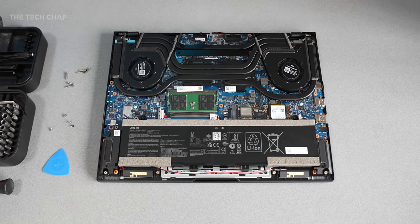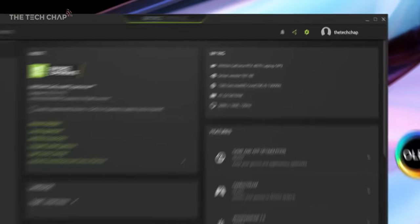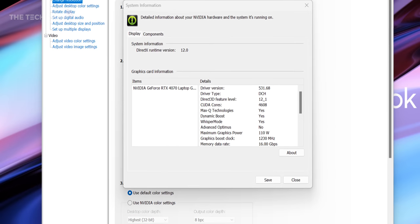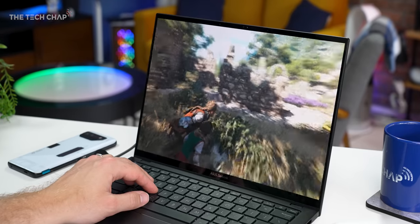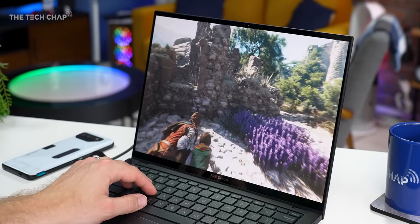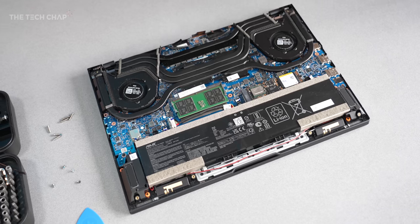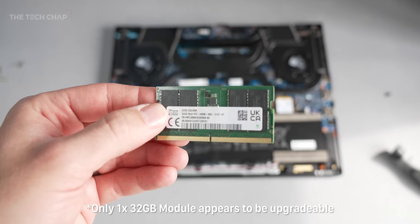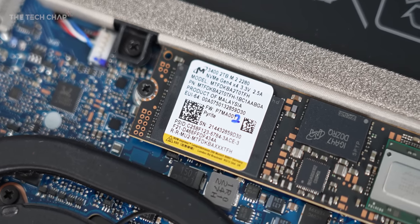Inside we have an Intel 13th Gen i9, the 13900H — a 45-watt chip which can be boosted up to 75 watts — together with an NVIDIA GeForce RTX 4070 laptop GPU, which is a 90-watt TGP variant but ASUS and NVIDIA have boosted it to 110-watt TGP. Thanks to ASUS's IceCool Pro thermal technology we can have up to 125-watt combined TDP between the CPU and GPU which can dynamically shift. I also have a slightly peculiar 48GB of DDR5 RAM — two memory modules, one 32GB and one 16GB — paired with a whopping 2TB PCIe 4 SSD.